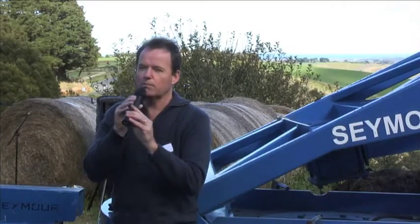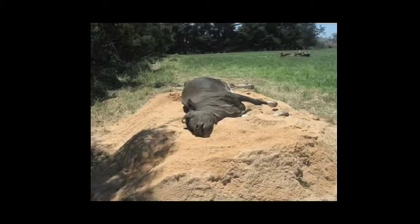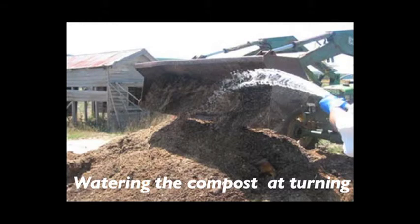I want to talk a little bit about mortality composting. All you do is put a layer of absorbent carbon material on the ground — it can be hay or it can be sawdust — between 60 centimetres and 90 centimetres deep. You put the animal on top of that and then encase the animal in another layer of the same material, the sawdust or hay. Hopefully you're doing this in an area where it's fenced off.